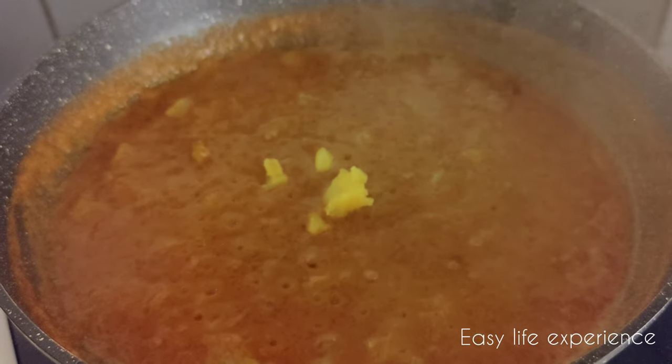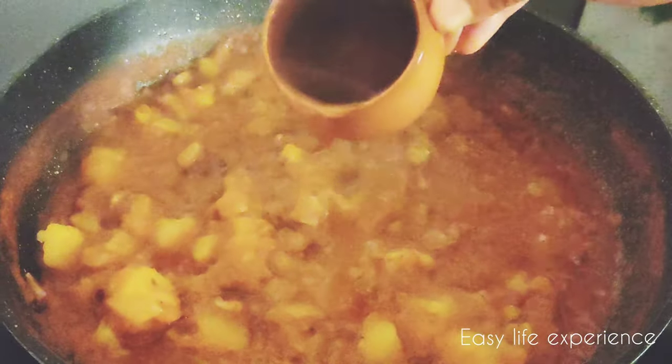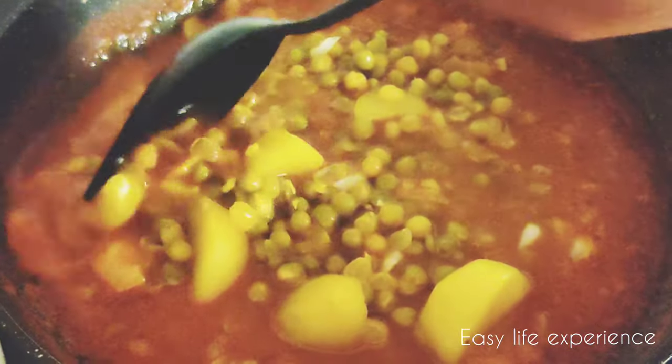Now the gravy is ready. Smash the potatoes, add them into the gravy, and mix it well. Note: before smashing, just take 4 to 5 pieces and keep them aside. If the gravy is too thick, you can add some water. Now add the remaining potatoes and green peas. After adding everything, adjust the spices according to your taste and let it cook for about 10 minutes on medium flame.